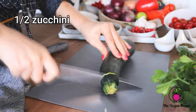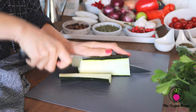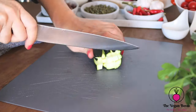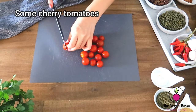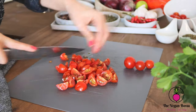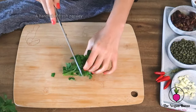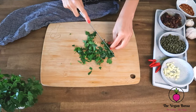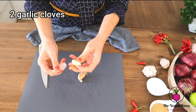Then we are going to need half of a zucchini — dice it and put it in a container for later. Then we are going to cut some cherry tomatoes. I'm using cherry tomatoes because they are sweeter than regular tomatoes, but you at home can use regular tomatoes as well. Then we are going to chop a handful of fresh parsley and put it aside for later. We are also going to need two garlic cloves — crush them before mincing.